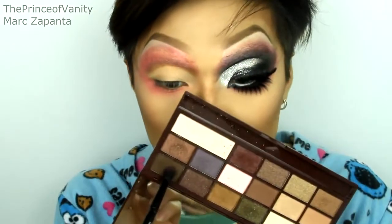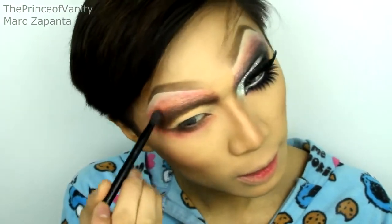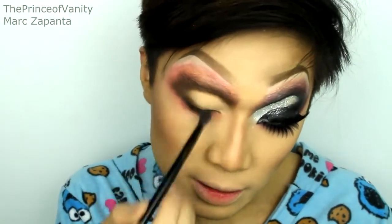I'm going to be using Stolen Chocolate again to deepen everything up. Just apply it to the same places you've done before, but making sure that the pink is still showing through. You also want to apply the brown to the outer lid, like this.